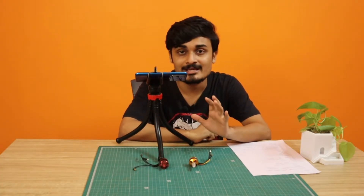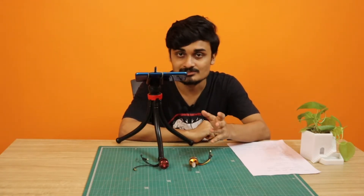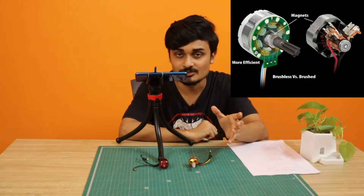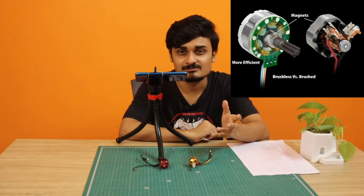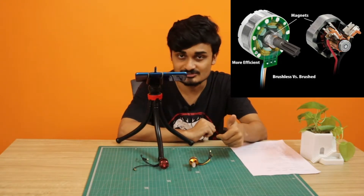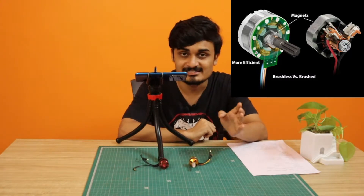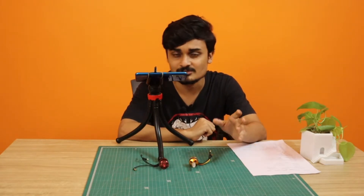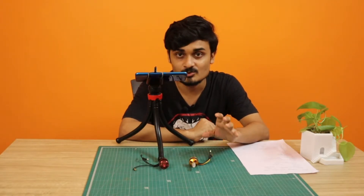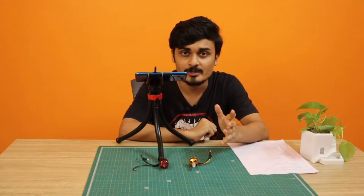The first thing is why it is called a BLDC motor. BLDC stands for brushless direct current. Compared to a brush motor, brushless motors last for a long time and produce no sparks, which is why we use them in drones. It also works on DC, hence 'direct current.' We will only be talking about brushless motors in this video, not brush motors.